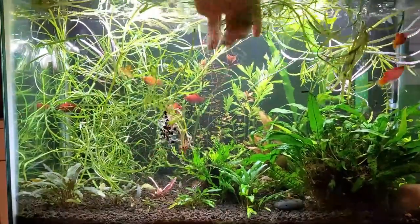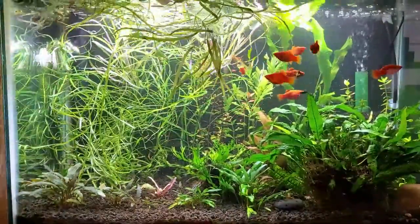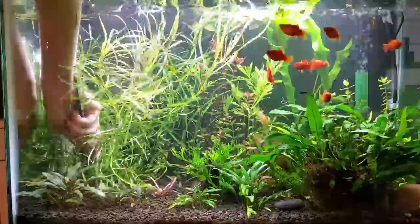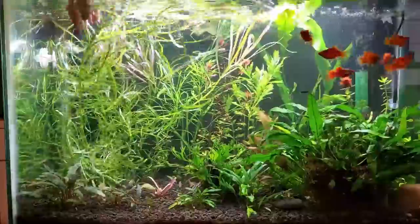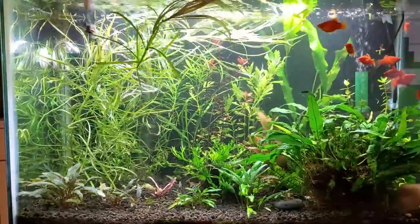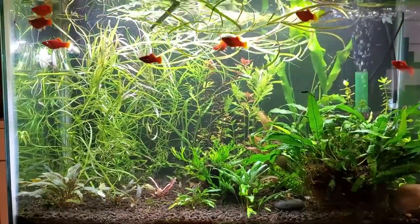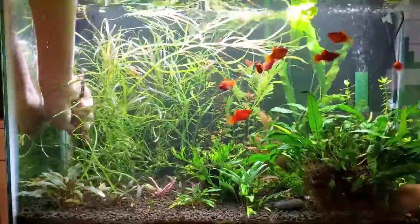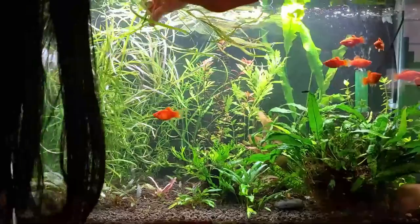Pogostemon stellatus is also very easy to propagate like most stem plants. You just trim off the upper half and replant it somewhere else in the tank, and that will become a new plant. The only weakness is that if you're running a high-light CO2 tank and really pumping nutrients and light to it, it's probably going to grow out of control within a week. So you'll have to do a lot of pruning to make sure it doesn't outshade and outcompete the other plants.